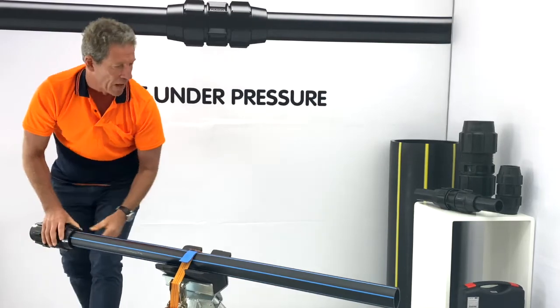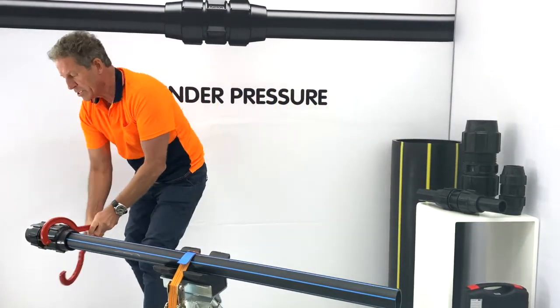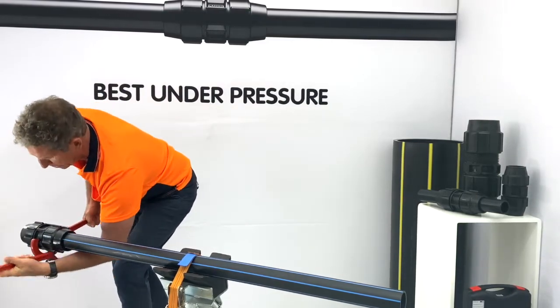We do up the nut by hand and then we use Plasson wrenches — always use Plasson wrenches. And we do a half a turn beyond hand tight.